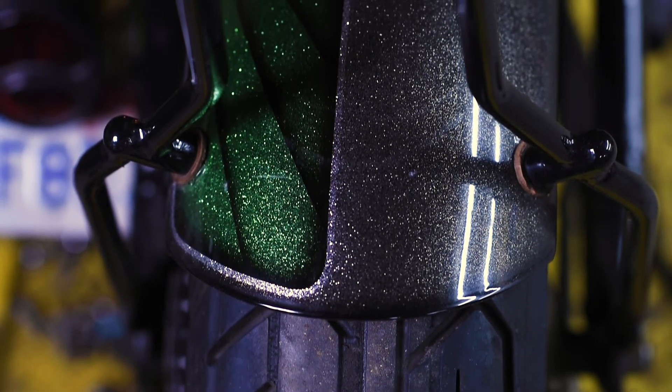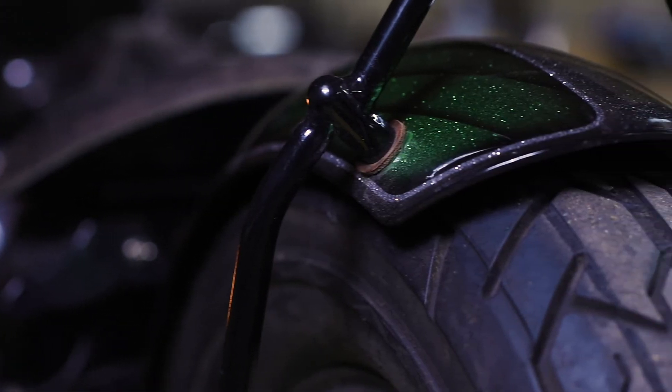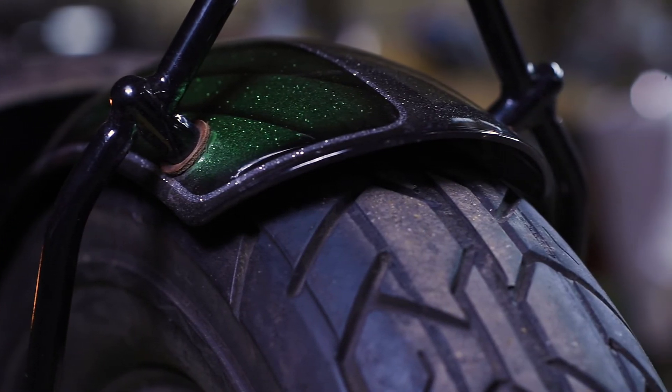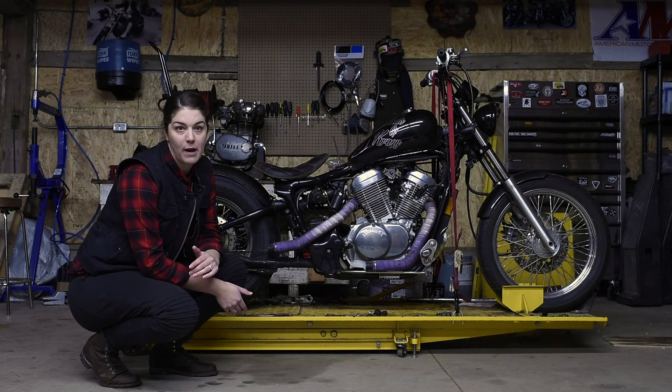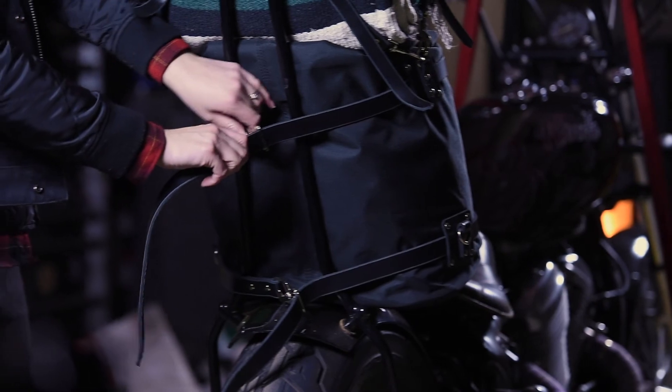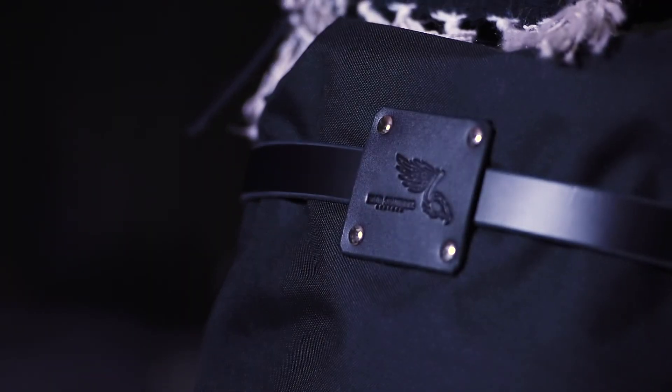We put a TC Bros sissy bar on the back, mocked it up, welded in the bungs, and welded in the tabs so we could mount it properly with the back fender. I was able to put a sissy bar on the back, which really helps with my luggage capacity for doing trips.